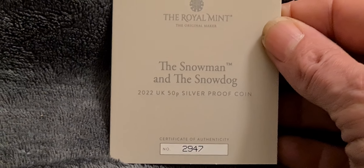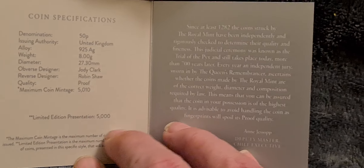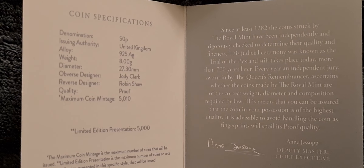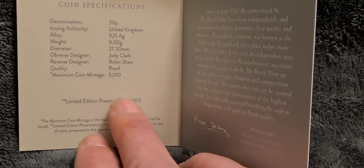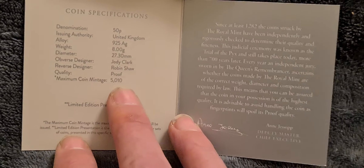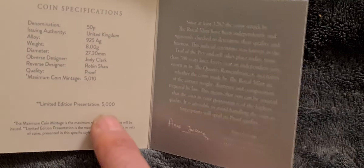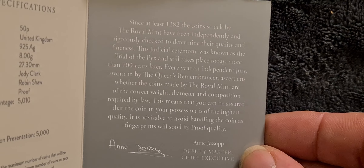The final thing to look at is the little certificate of authenticity. We've got number 2947 — I think I was probably one of the first people to order these, but being first doesn't mean you get one of the earlier certificate numbers, so that's quite a high number, which is a little tad disappointing. But it doesn't really matter. There we go — we can see 5,000 is the limited edition presentation, with 5,010 maximum coin mintage, so the extra 10 will probably go to trial of the pyx. There'll be no more of these coins in any other presentations.